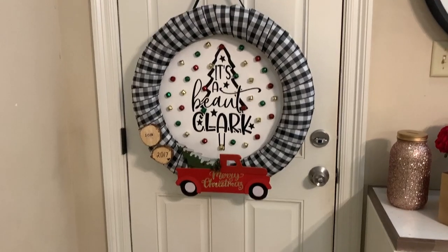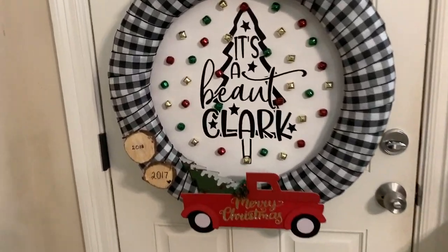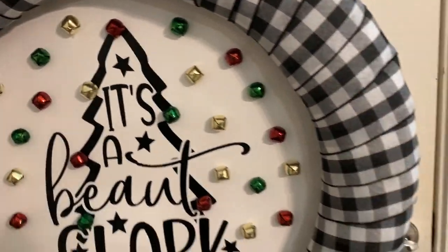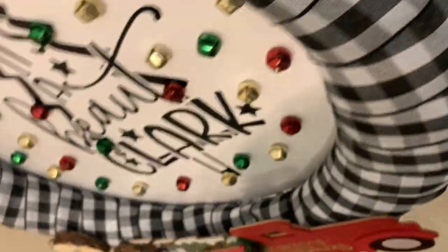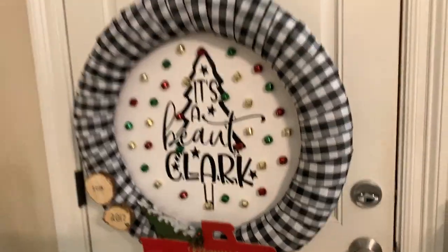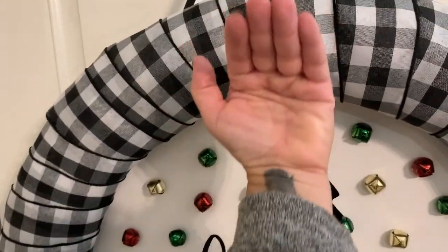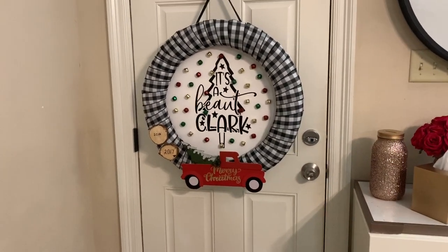Here is the finished product — it's hanging and I love it. When you shut the door you're going to hear that little jingle sound. I took a piece of styrofoam and mounted it to the back, then went around it with ribbons so that from the side you only see the black. This makes it sit away from the door so you can really see everything.